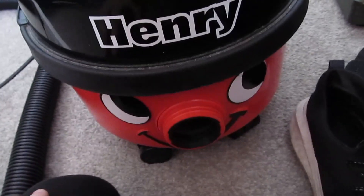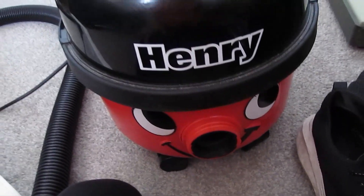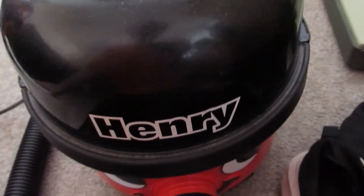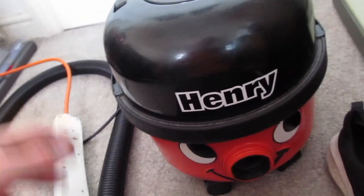There was a bag in it but it was so full it was actually difficult to remove. I'm sure it would have still had suction as well. Hey Mr. Dyson. I'll test it now, I'm sure it will work.